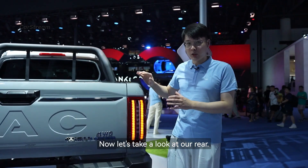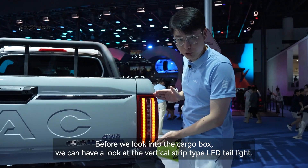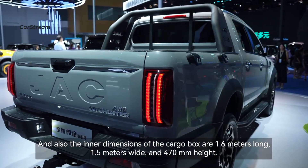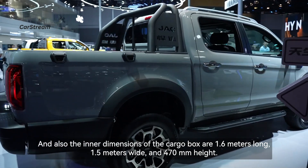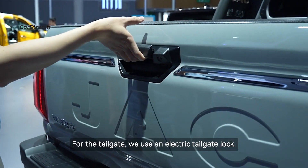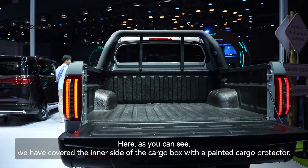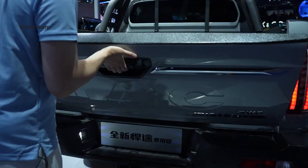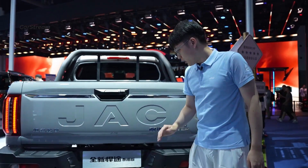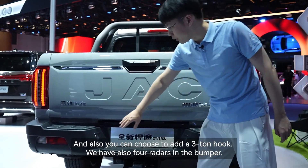Now let's take a look at the rear. We have vertical strip-type LED tail lights. The inner dimensions of the cargo box are 1.6 meters long, 1.5 meters wide, and 470 millimeters in height. For the tailgate we use an electric tailgate lock. The inner sides of the cargo box are all covered with a painted cargo protector. There is also a rear camera, and you can choose to add a three-tonne hook. We also have four parking sensors in the bumper.